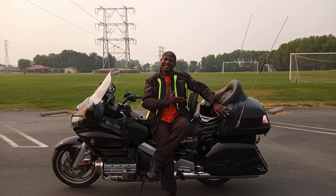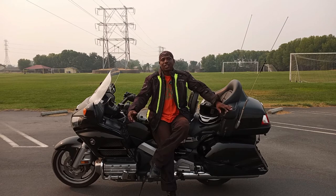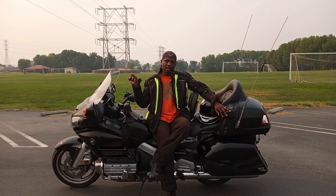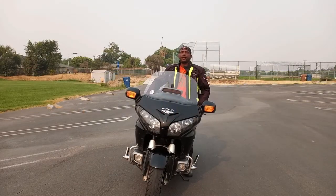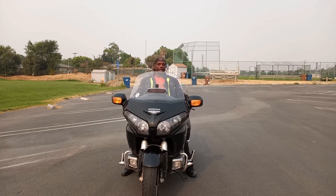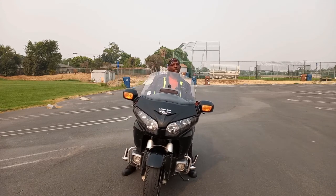Trust me, this is a 900-pound beast. And when I'm doing my U-turns, it seems like the bike is not even there. When you're doing high speeds — 15, 20 miles — in order to turn left, you must push the handlebar forward and go left.